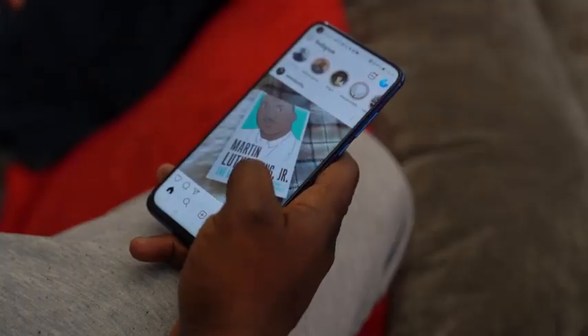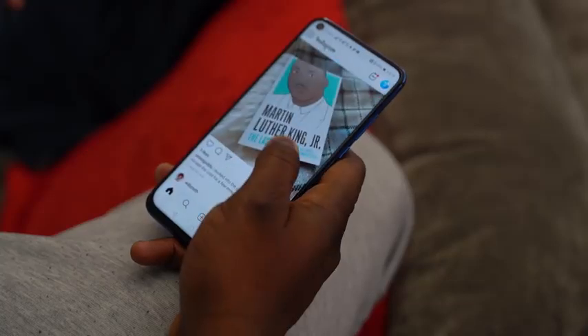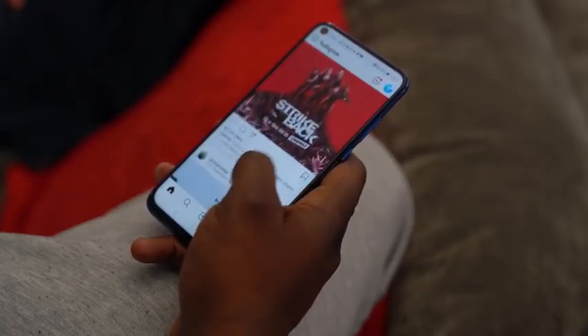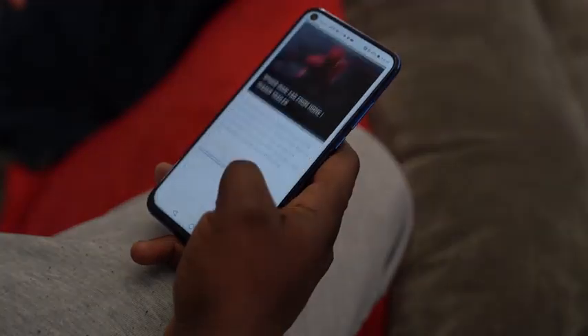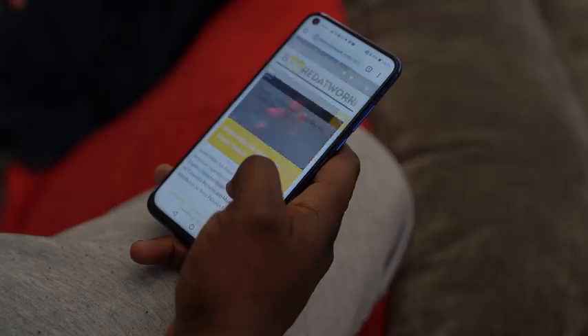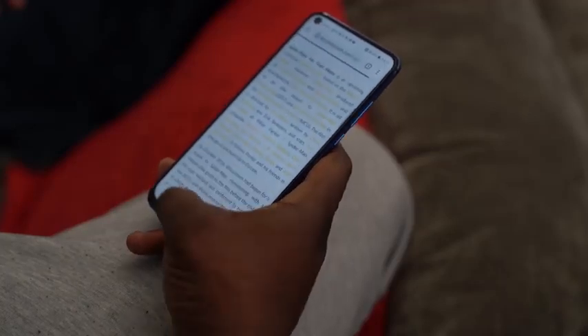Now, you're concerned about what I asked earlier — how does that punch hole affect my viewing? Let's start with browsing the web or using an app. Jumping into Instagram, you can see it doesn't affect anything because right there at the very top, the punch hole is in line with the notification bar. It's fine. I can see everything I want to see.